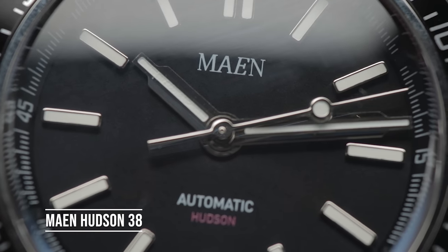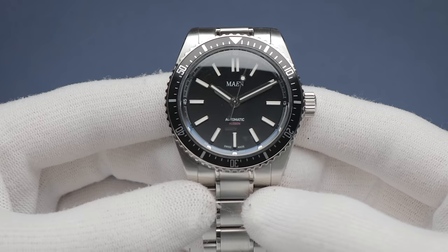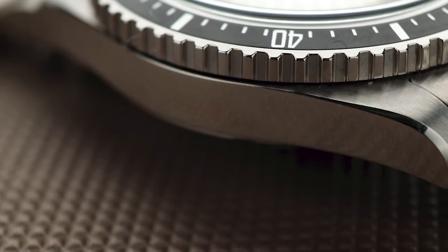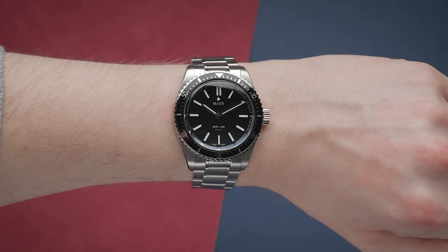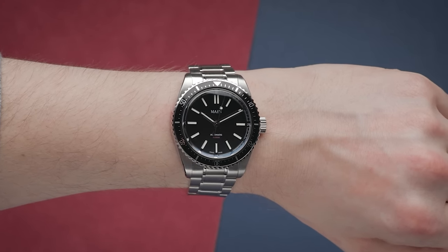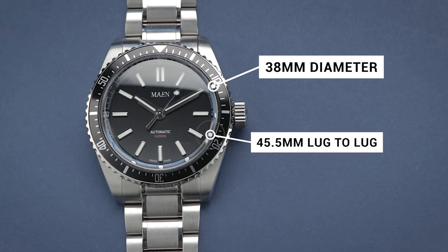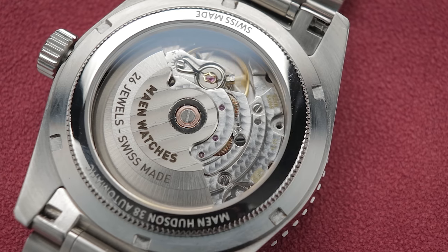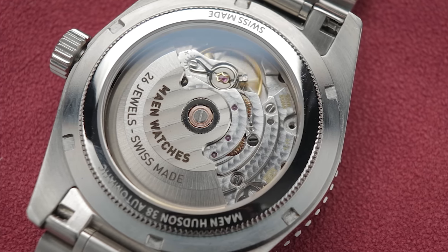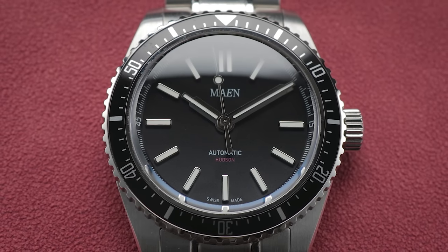For something more upmarket, the modestly-sized Maine Hudson that I reviewed back in March should be on your radar. Topping out the price range for this video, it is more expensive than some alternatives, but more than justifies the higher cost. Not only is the case finishing some of the best I've reviewed on this channel, but the dial is very handsome and looks really classy on the wrist. It has great dimensions for smaller wrists, with a diameter bang on 38mm and a compact lug-to-lug of 45.5mm. They've since updated the movement to the slightly slimmer Ronda R150 and made the case thinner as a result.